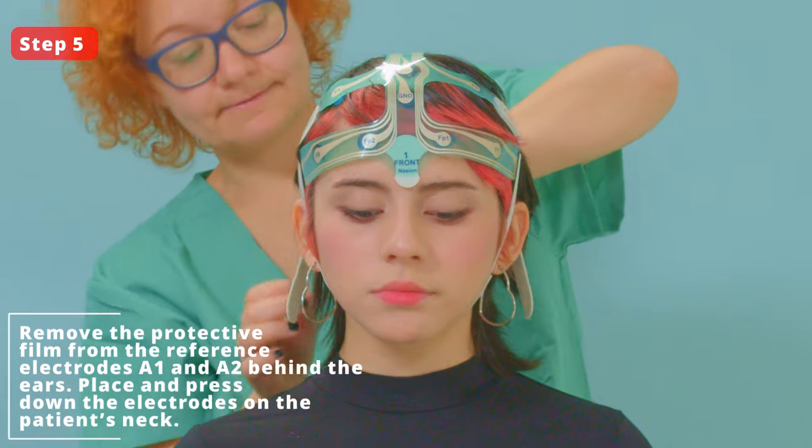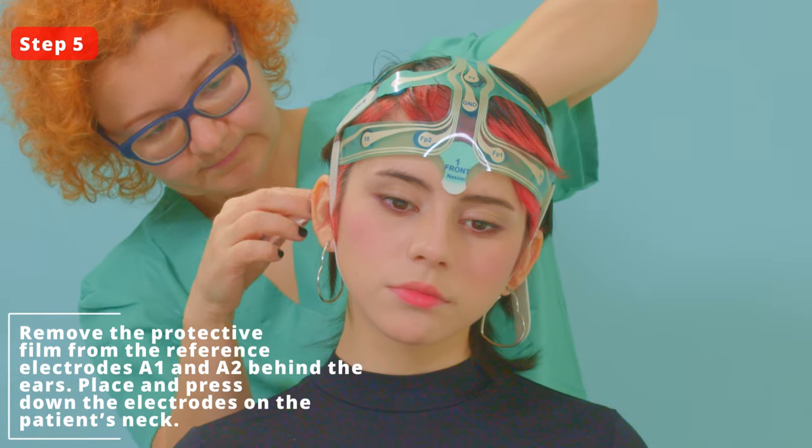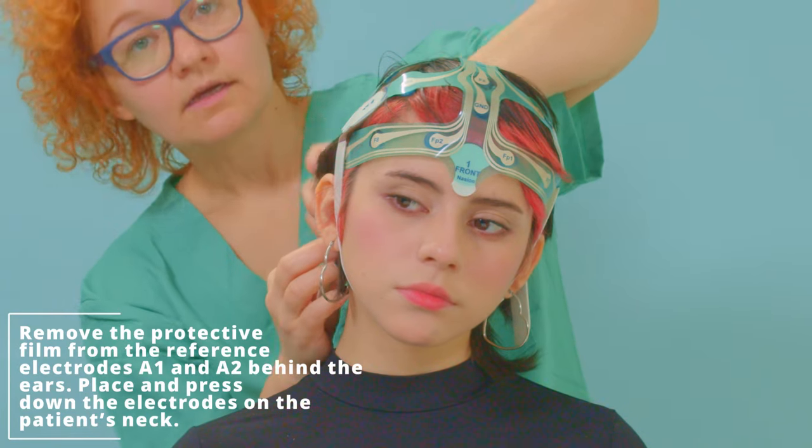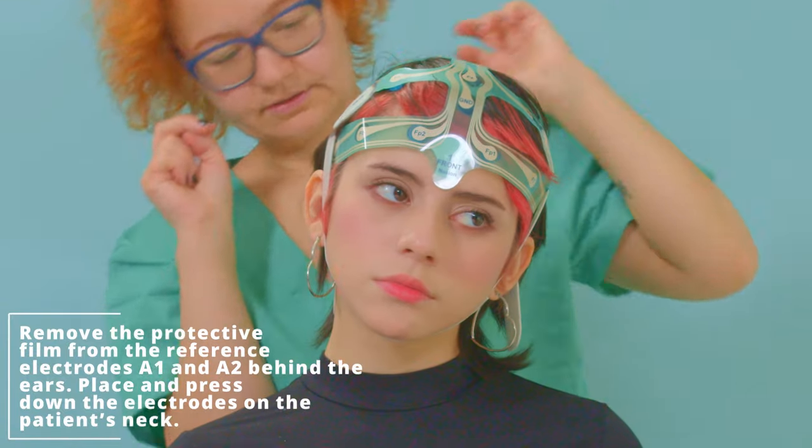Step 5. Remove the protective film from the reference electrodes A1 and A2 behind the ears. Place and press down the electrodes on the patient's neck.